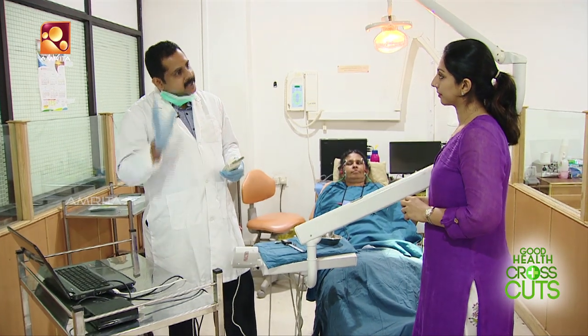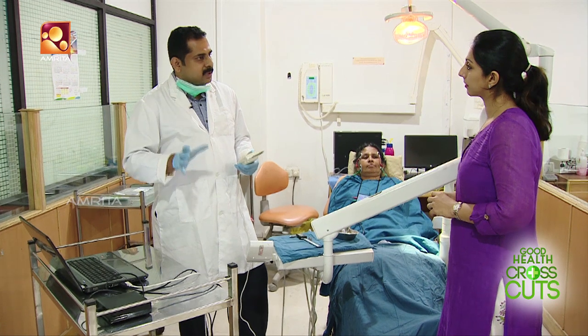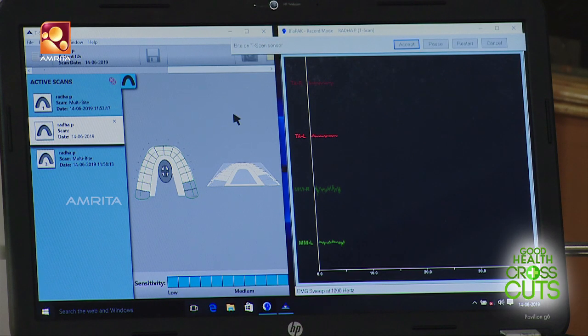In the right-side window, there is muscle activity — this is EMG activity. It is simultaneously linked with the T-scan data. We can fire the muscle and, using the right-side window, diagnose and treat appropriately.